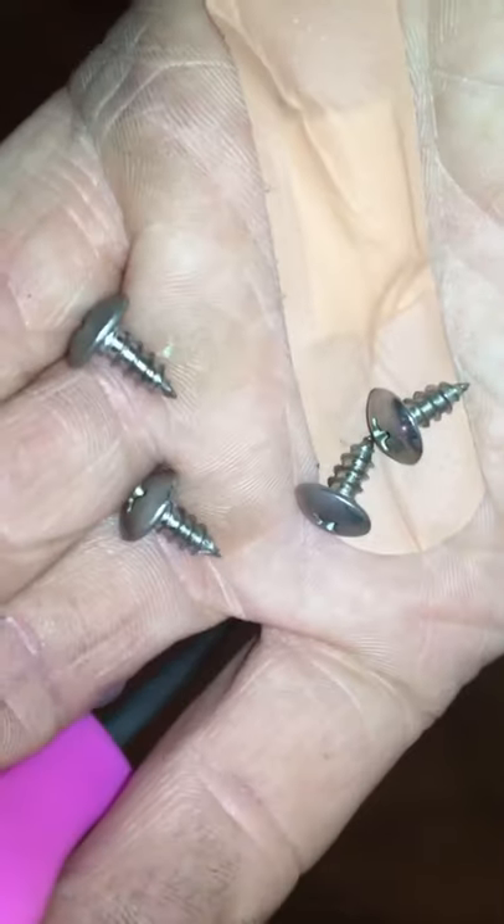These are the screws — they're not very long. As far as getting them back in, if you pull this back just a little bit you can see it right there. Just hold this screwdriver at an angle and slowly get it in there.